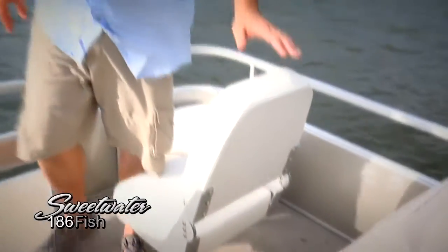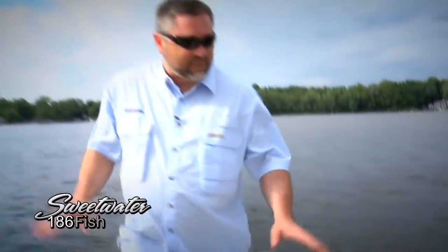This boat is part of the fishing series, so you've got two nice pedestal seats that make it very easy to fish, with a lot of room to move around the boat.